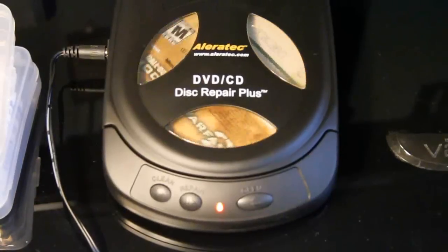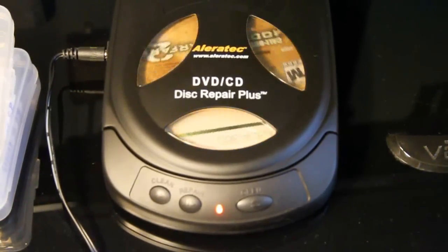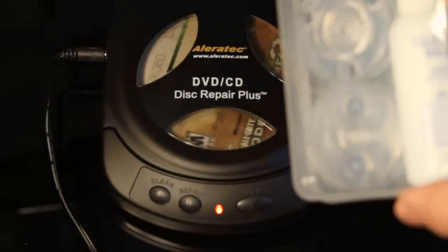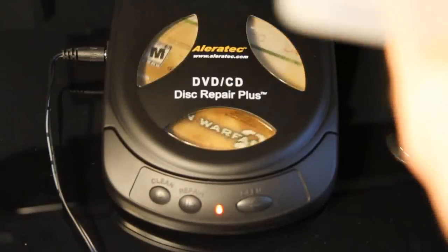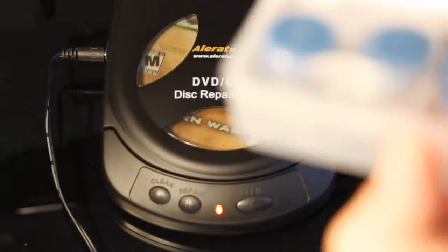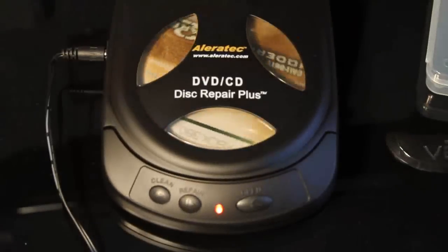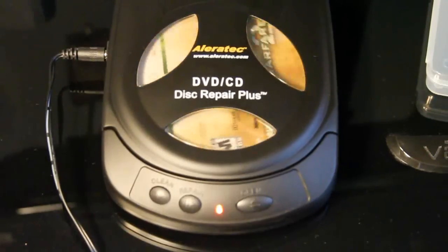Takes about two minutes. I'll give a review of the actual cleaning part of it. If you have any just dirty discs, this works really well. It's got a little reservoir in there so it can keep some solution. It says to fill it to 80%, but I only like filling it a little under that because some of it can evaporate. As far as the cleaning goes, it works really well.